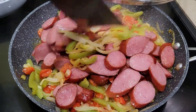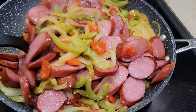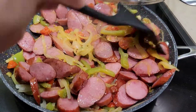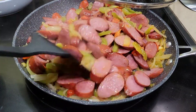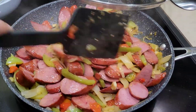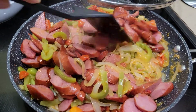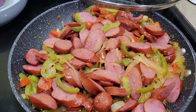Let's mix in the sausage now. That's how simple it is to make sausage sauté! The vegetables are cooked, so just mix everything together for about 2 minutes and cook it together. After 2 minutes, it's ready to eat.